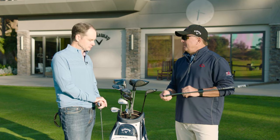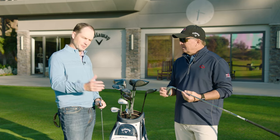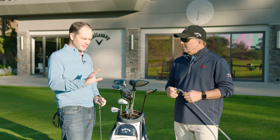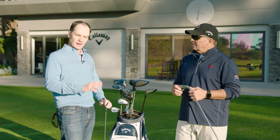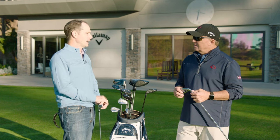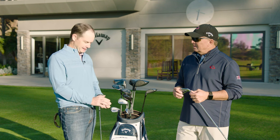Well, you've got to be really excited to have these come out — this is going to be another home run. We've been working on this for a long time. We still have Rogue, Rogue Max, and Rogue ST Max — they're great for us; that's your true game improvement type of iron. Different shaping, cast product, very powerful. This is that next level up, a really elevated iron. Can't wait for your students to try it out and get these in their hands.